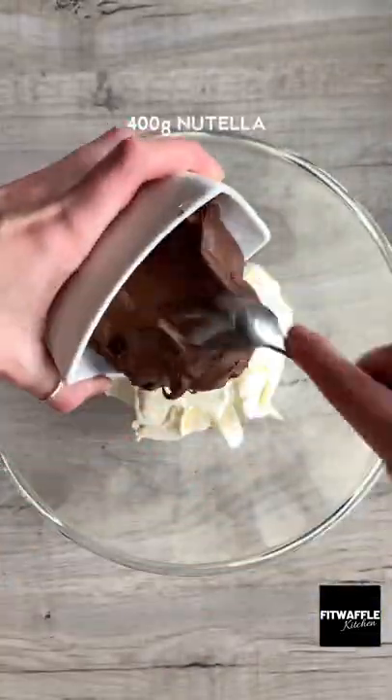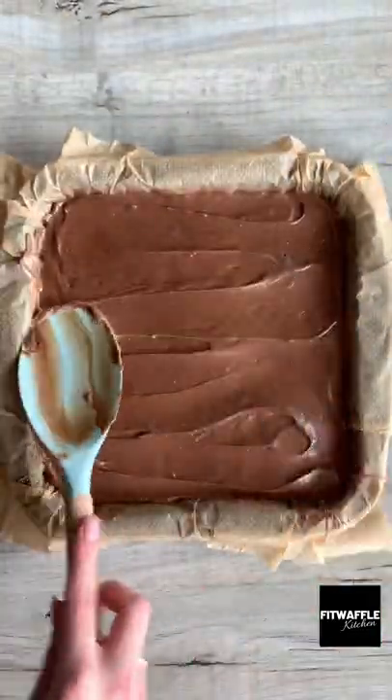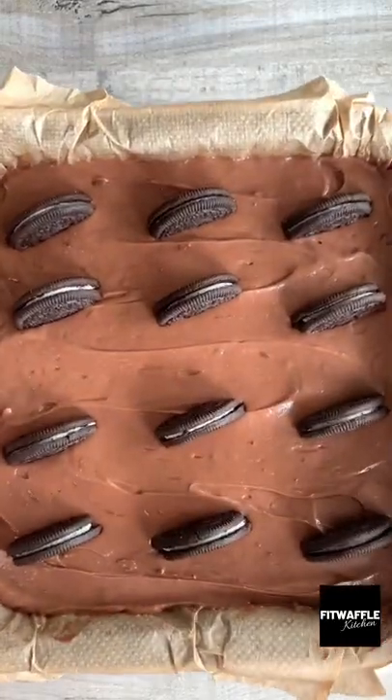Next add cream cheese, Nutella and icing sugar to a bowl and whisk together until creamy. Scoop the mix onto your base spreading it out evenly, then top with some Oreo halves and leave it to set in the fridge.